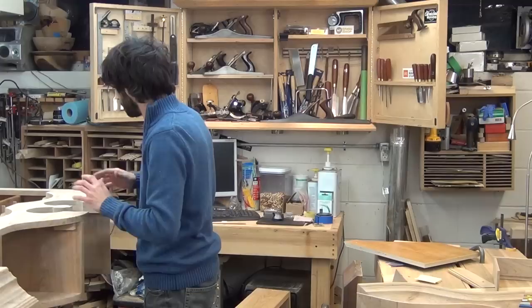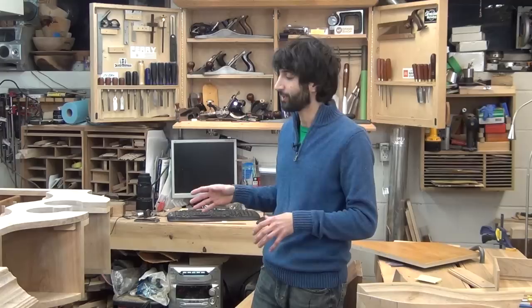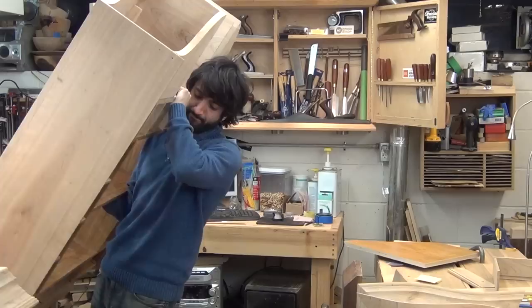Now the other thing I did on the upper case is I worked on the internals here of where the bonnet top is going to go. I want to show you what's going on in here because there's a lot of things happening inside this upper area that you wouldn't really notice. It's a lot of hidden stuff that you won't see when the piece is finished, so I thought I'd just take you through what's all happening in here and what's going to happen to close it all up.